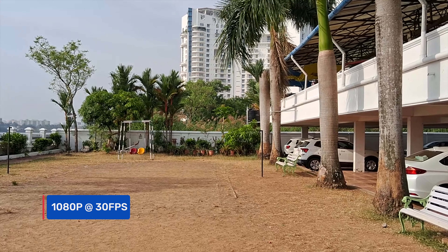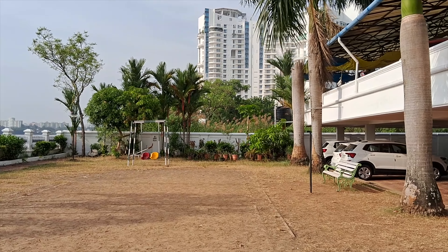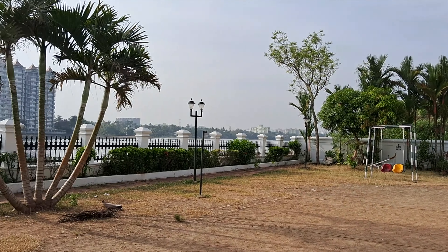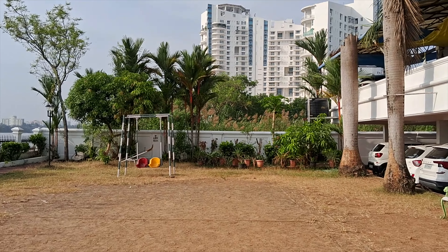Moving on to video recording, the phone supports only one resolution: 1080p at 30fps. The video quality is pretty good with good colors, sharpness levels, and EIS is also offered. The stability of the footage is also quite good for the price segment.